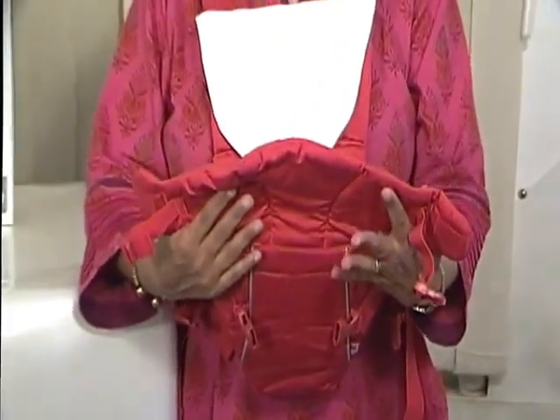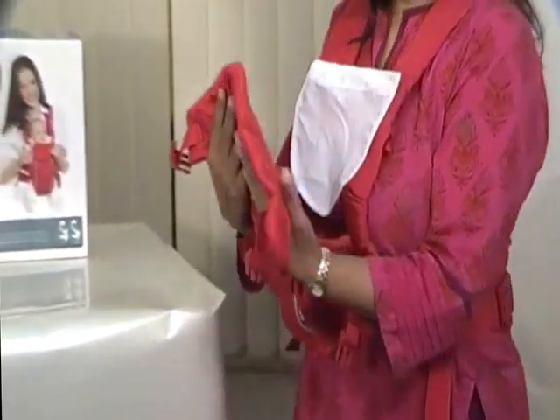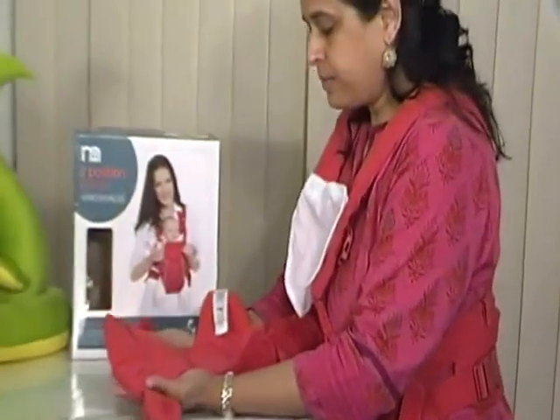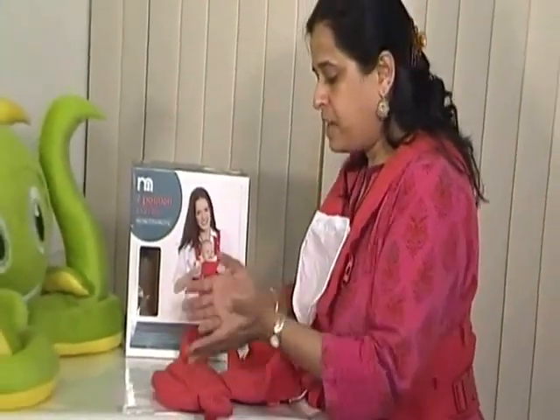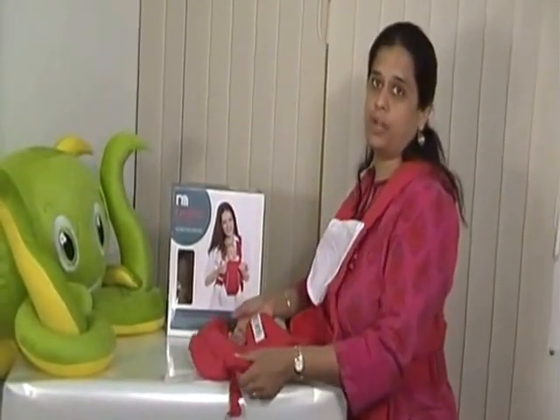When taking the child out of the carrier — should your little baby be asleep — it's very easy to lay them down on a surface, gently remove them from the carrier, and then remove the carrier from your body.